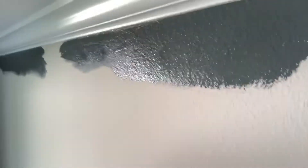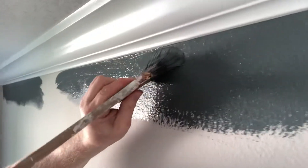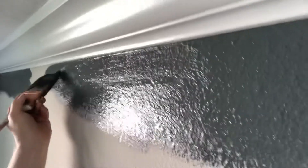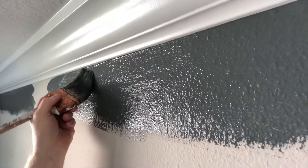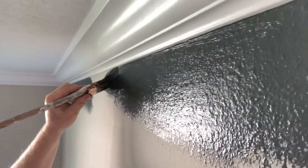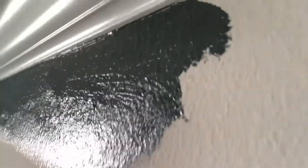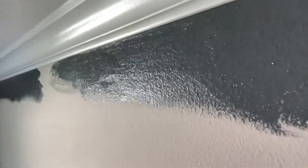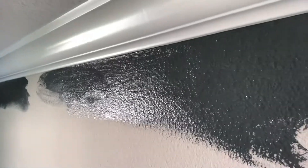Hold your breath if you have to. Keep going — I'm using a three-inch angle sash Purdy brush. Keep going back and forth — that's how you paint a straight line, that's how you cut in at the top. Purdy brush, three inches, angle sash. Make sure it's a nice medium stiff, and that's how you can achieve your straight lines too. Please click like and subscribe to my channel.